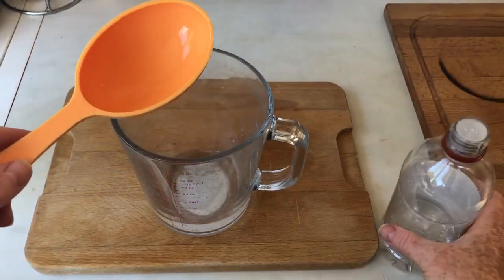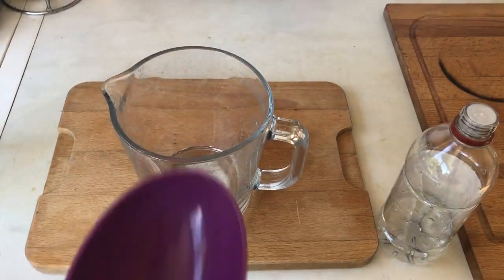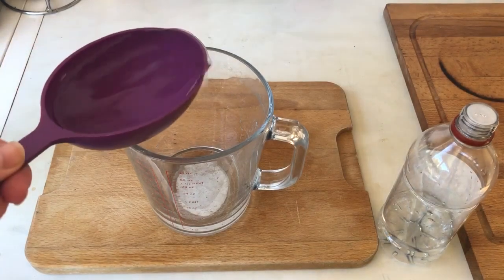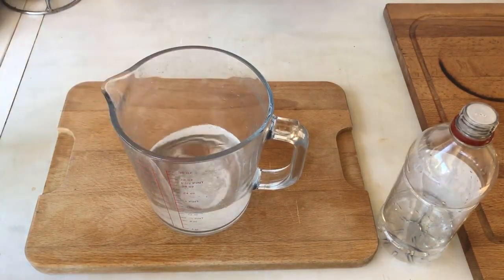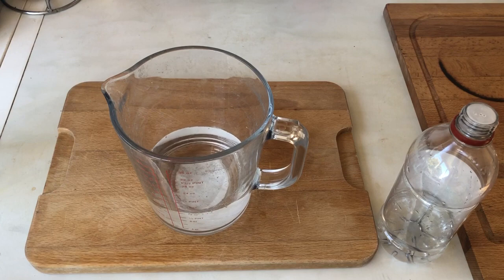That's half a cup of vinegar, and then you want one and a half cups of water, so I've got a whole cup and then a half. I'll try not to spill this from the tap all the way to the jug.